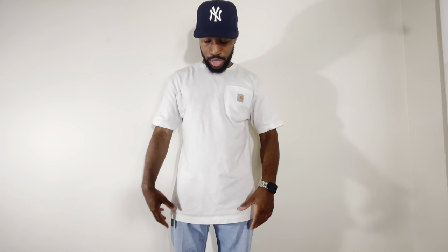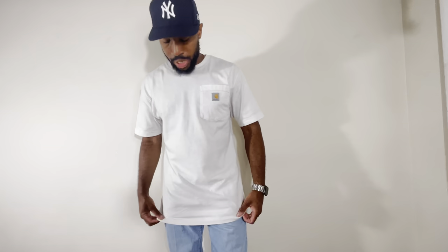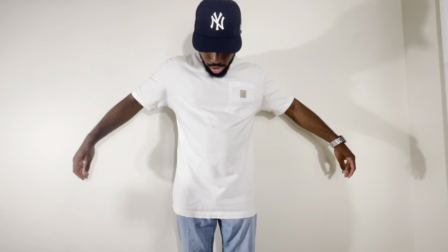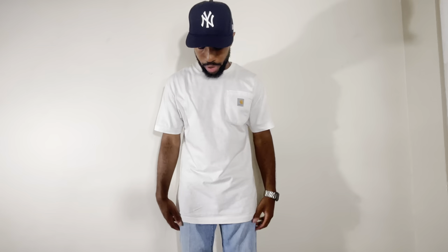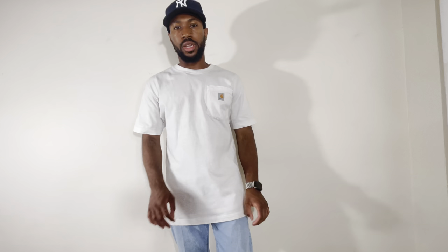So this right here is the loose fit. They're all size small. This fit is quite long on me — this is the one that fits the longest down. I do like how the shoulders fit; it's nice and roomy. I do like that about the loose fit. But personally, it's just a little bit too long for my liking. I recommend it if you're a bigger guy or more on the heavier set side. Or if you're a taller guy with a longer torso, the loose fit will probably work for you.